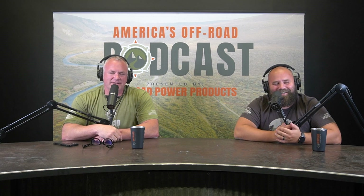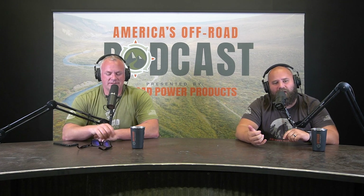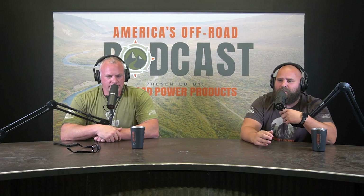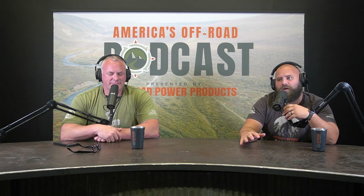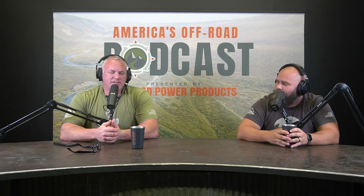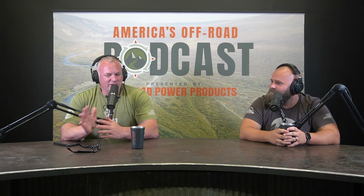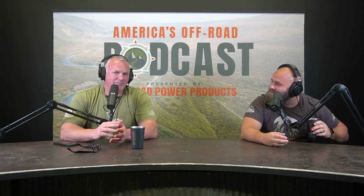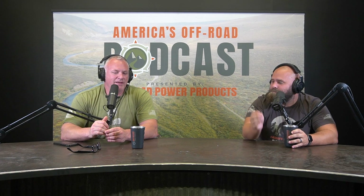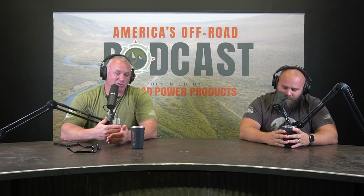There are three main types of tires in our industry: all-terrain, rugged terrain, and mud terrain. The first question was: what tire is best for all-around use? That's a tough one because it really comes down to the 80/20 rule — do you get the tire for the 20% of the time you use it off-road, or the 80% on-road? Cooper goes for the 20, or really the 10 percent.